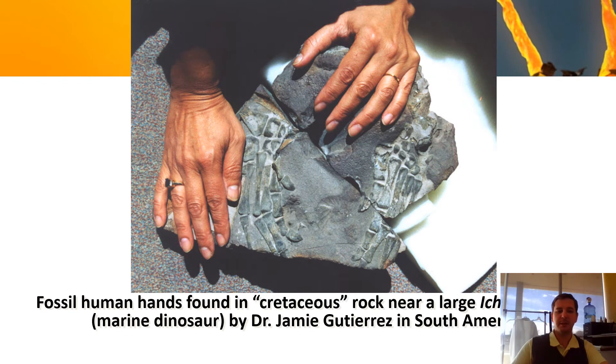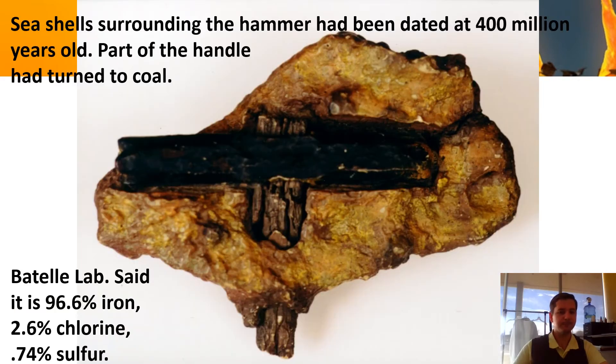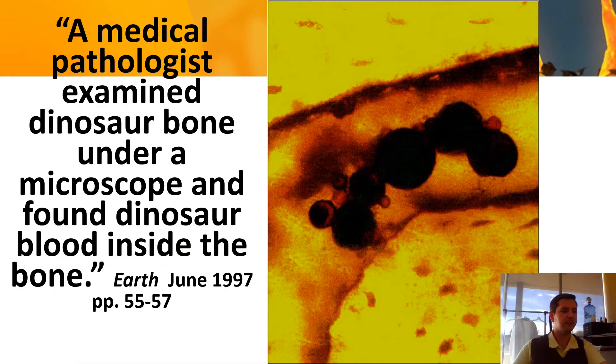Here's a cool one — this is a fossil of a human hand and a marine dinosaur, the ichthyosaurus. These are both a human fossil and that dinosaur's fossil together. But none of the theories say humans lived 200 million years ago — it's more like a couple hundred thousand years. That's something to consider.